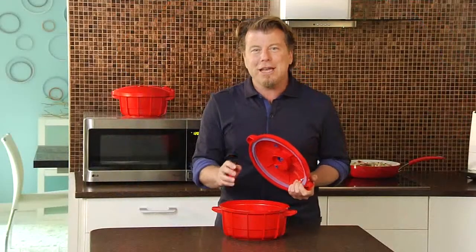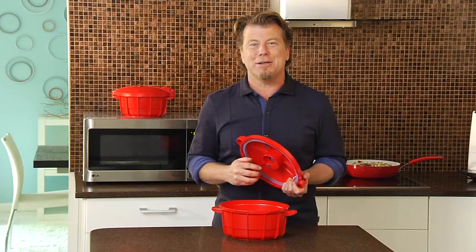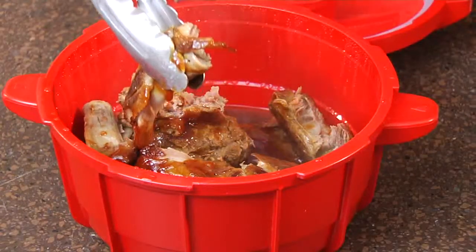With all this safety built in, all you need to do is hit the on button and enjoy fast and delicious meals. Start making the most of your microwave with the microwave pressure cooker from Silverstone.